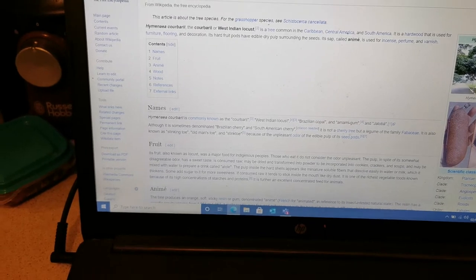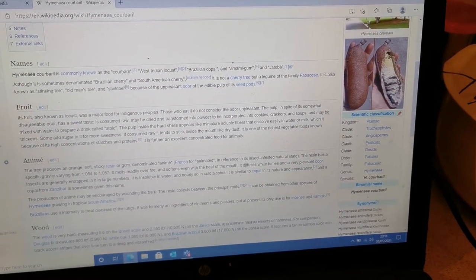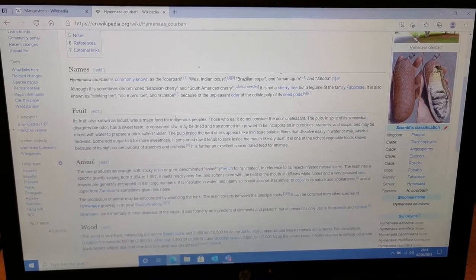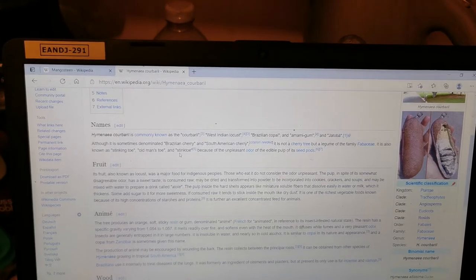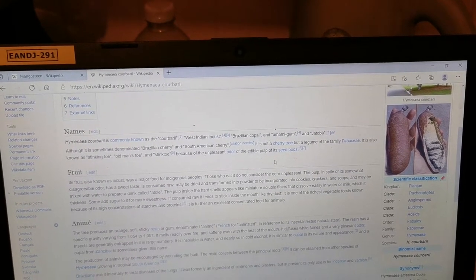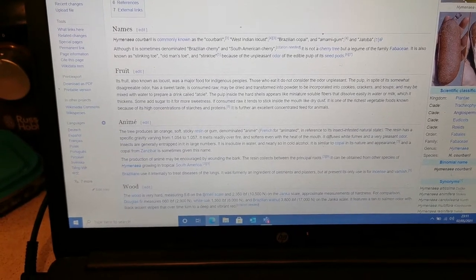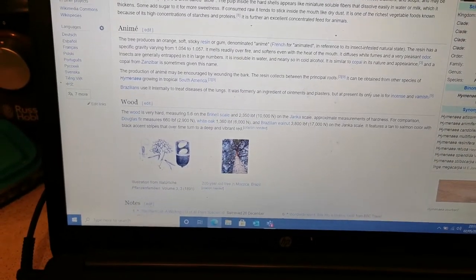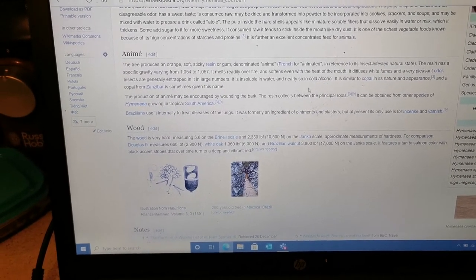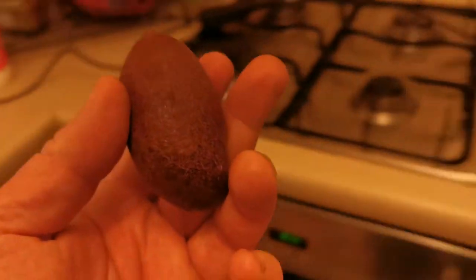This plant is in the legume family Fabaceae, genus Hymenaea, species Hymenaea Courbaril. The fruit is also known as Locust, Old Man's Toe, or Stinking Toe because of the unpleasant odour of the edible pulp and seed pods. The Wikipedia page notes that the wood is one of the best and hardest woods for furniture, and the sap is also used in traditional medicine in South America.